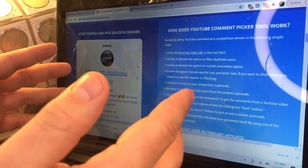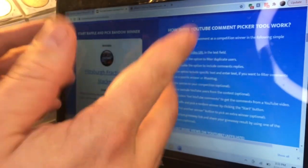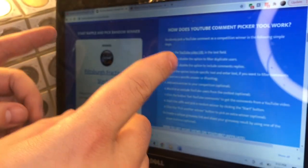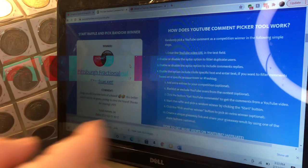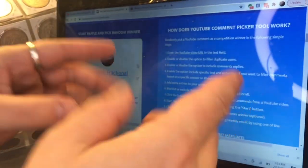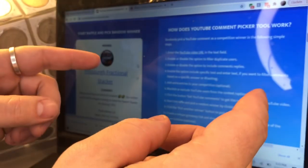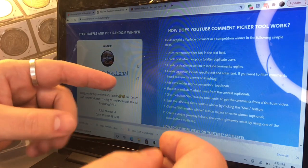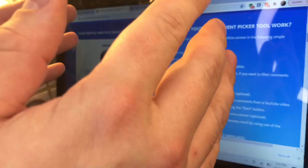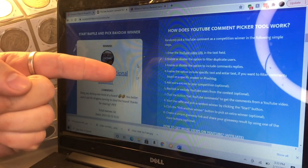Well, there you guys have it. I hope you enjoyed this video. Do you stack 40% silver Kennedys, and do you consider these coins junk silver? Also, what should I name my shark? Let me know in the comments. You guys are amazing — if you're watching this video to the very end, make sure you subscribe to the channel and hit the like button if you enjoyed this video. I appreciate your viewership and following my journey. Thank you for watching, and until next time, stack wide as the ocean.